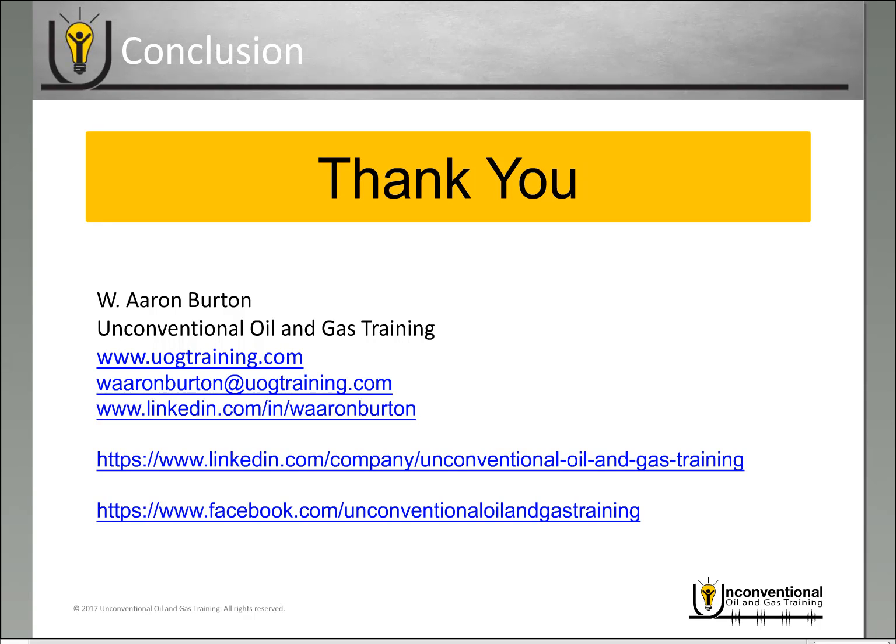Thank you for joining me today. Once again, this is Aaron Burton with Unconventional Oil and Gas Training. All of my contact information is listed here — if you have any questions, please feel free to reach out in any way you'd like, including on social media. If you're enjoying the video blogs, be sure to sign up for the email communications. Thank you and have a great day.